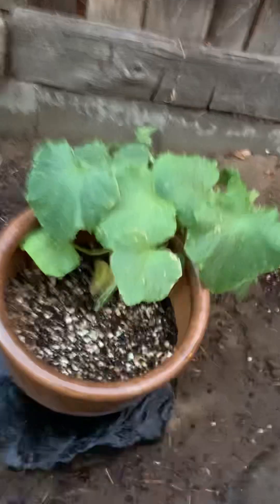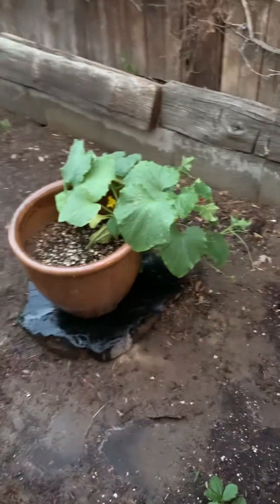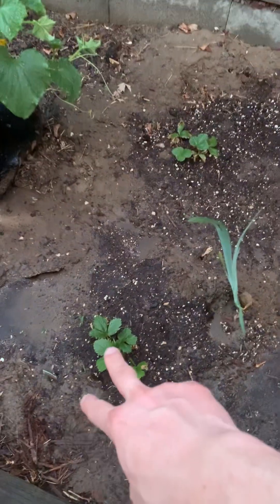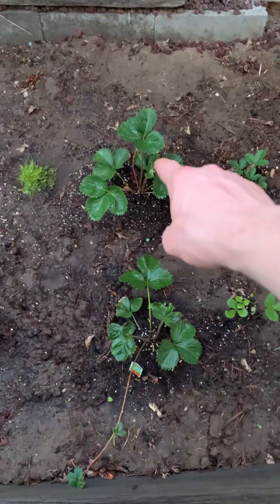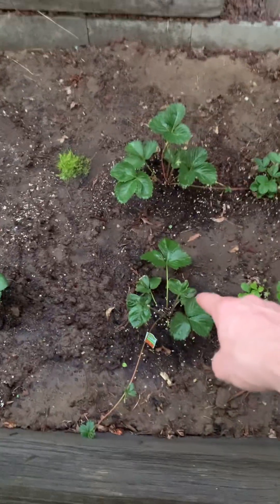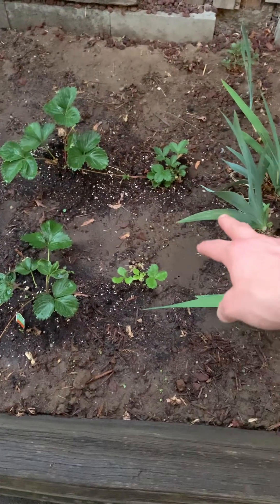Cucumber plant, which is very happy. A little flower here — that's taking off. Strawberries, strawberries. Those are new ones. This is a new one. These are from last year as well, but they're a different kind — they're smaller.